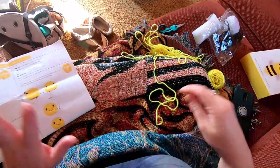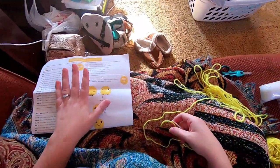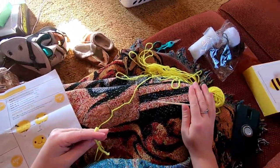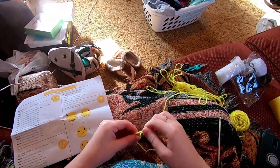So we'll be starting with Color A, the yellow, and we're going to start with the head. We are going to be chaining two and doing six single crochet in the second chain from the hook. To start chaining, you have to make a slipknot.